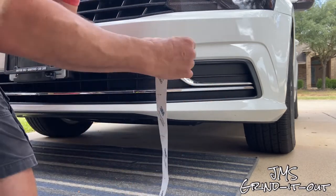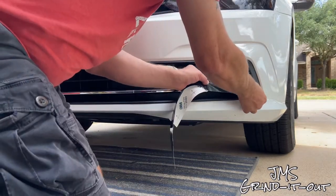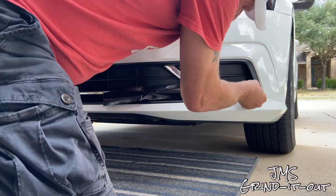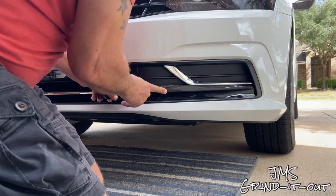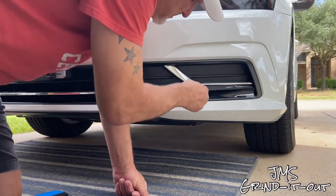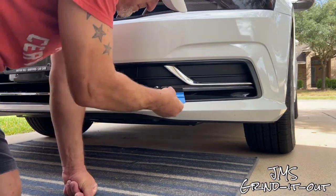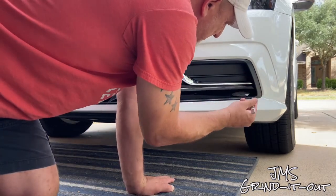We're using the 3M2080 vinyl wrap. I measured out the strips to match up with each section of the chrome on the bumper. You just peel off the backing partway, start tacking it down, and then roll it back as you go. I'm just using my finger — this is a pretty simple flat surface. Guide your finger all the way back making sure all the bubbles are out and there are no creases. You can pull it back if you have a bubble and tack it back down. This part was pretty easy.